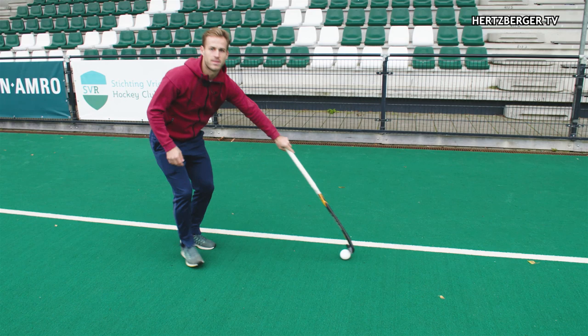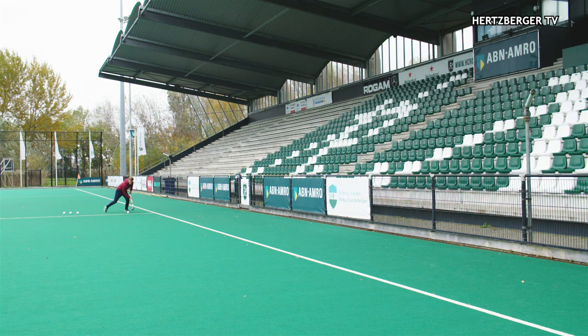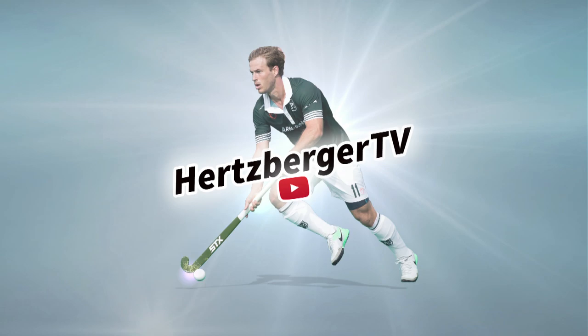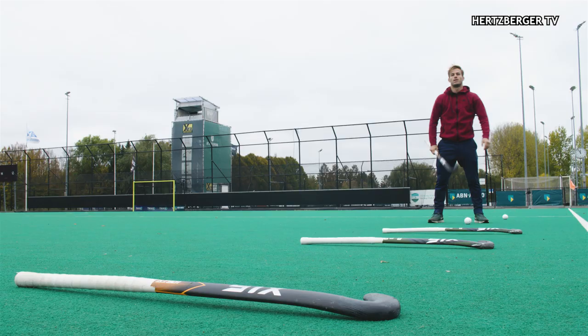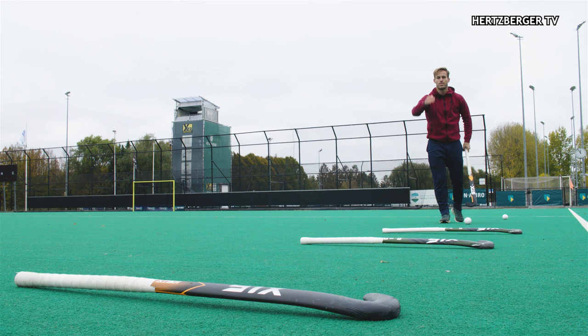Once you get the hang of that, that's when you start doing it in a running motion. A good way to practice is to put some sticks on the ground — either with friends or at home. Put them about a meter and a half apart from each other and try to lift the ball and let it bounce once in between the sticks every time. It looks like this.